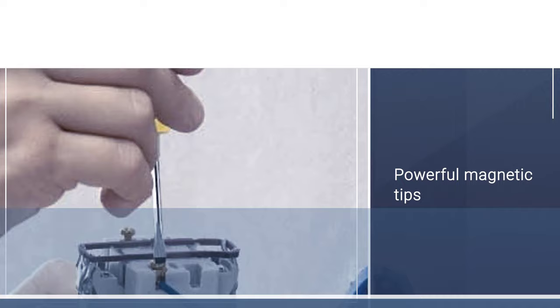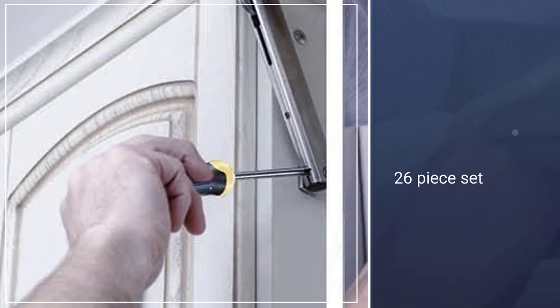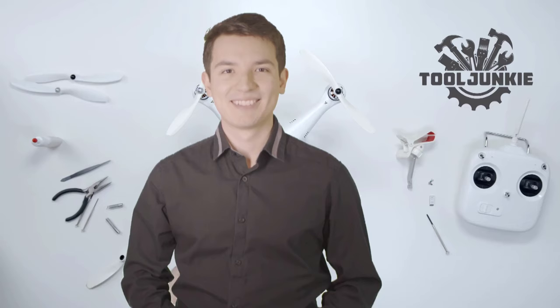The black oxide-coated tips are made of chromium-vanadium steel, making them strong and durable, and the tips are also magnetic. The cushion grip makes handling these screwdrivers comfortable and soft. The tops of the screwdrivers have a 360-degree swivel top, which helps increase the spinning action and reduces the time required while making repairs.